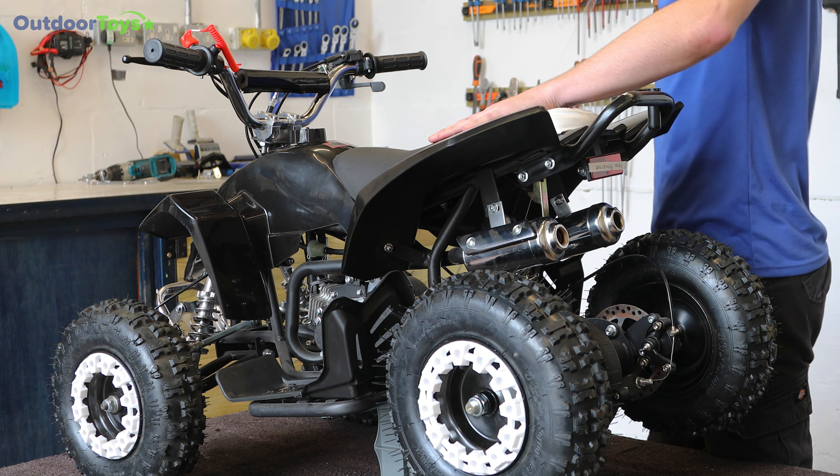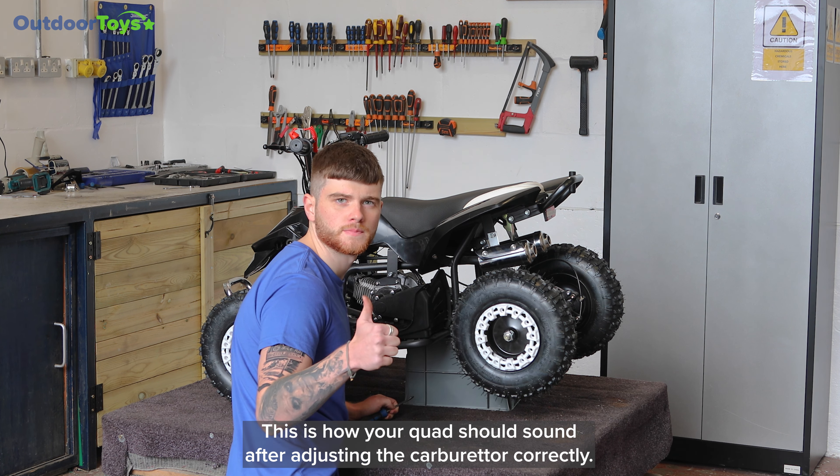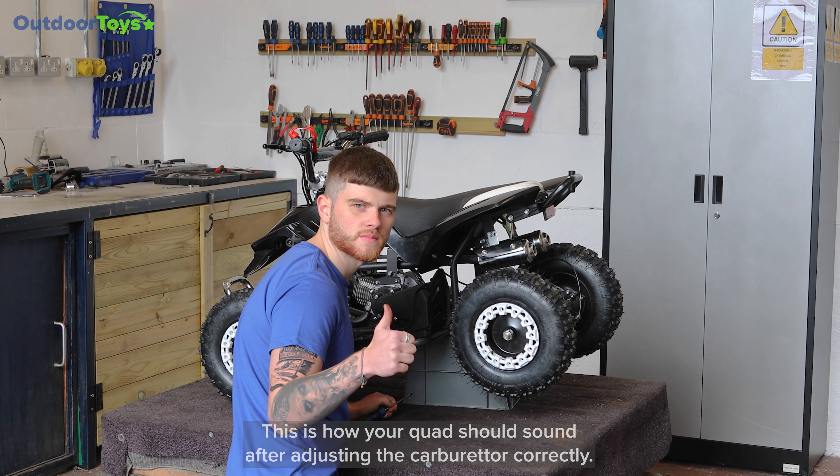Step five: start the quad up, leaving it running for five to ten minutes to warm the engine up. Once your engine is warm, use your flat bladed screwdriver to adjust the screw on the back of the carburettor.